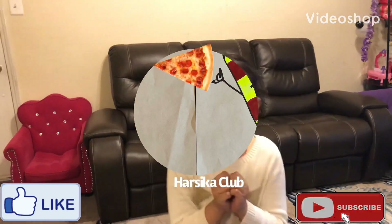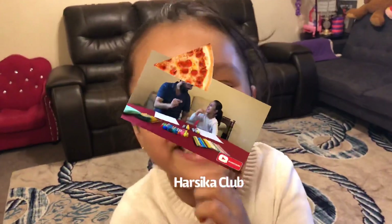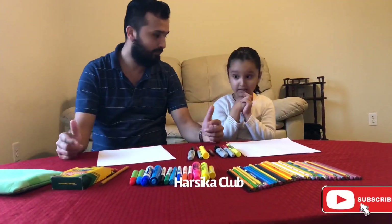Please subscribe to my channel! So today we are going to make pizza. Okay, for drawing the pizza, what do we need?